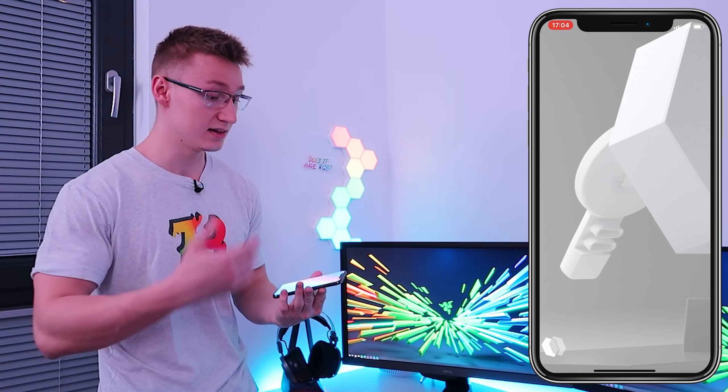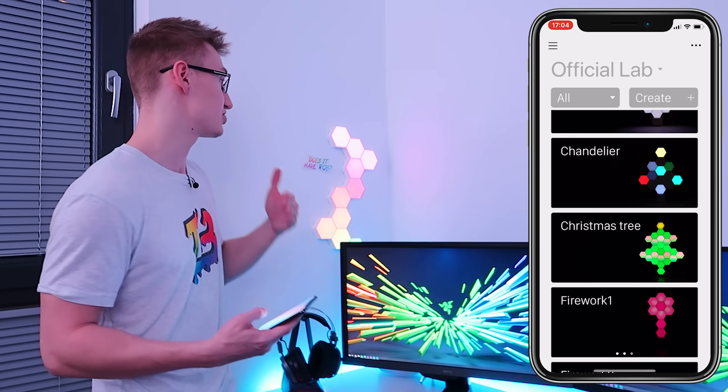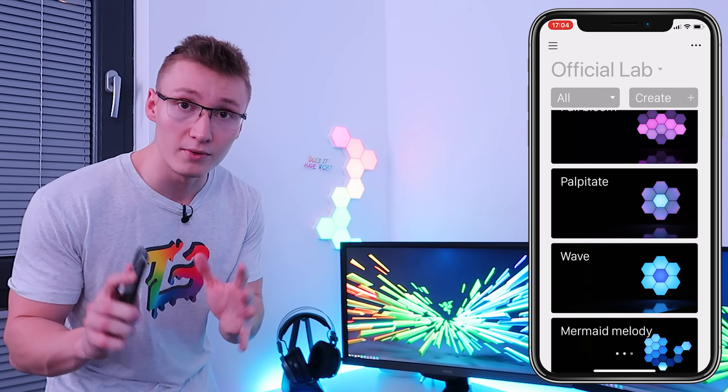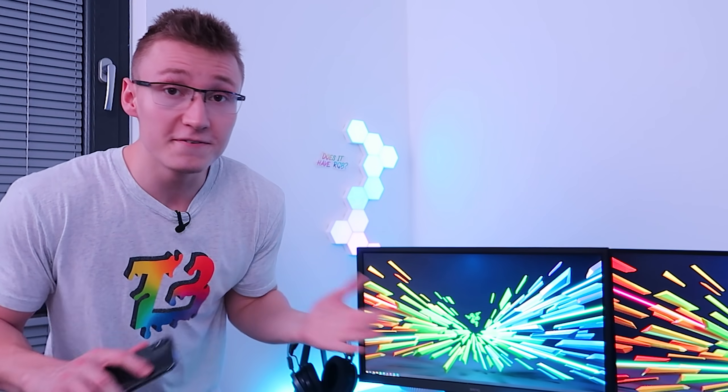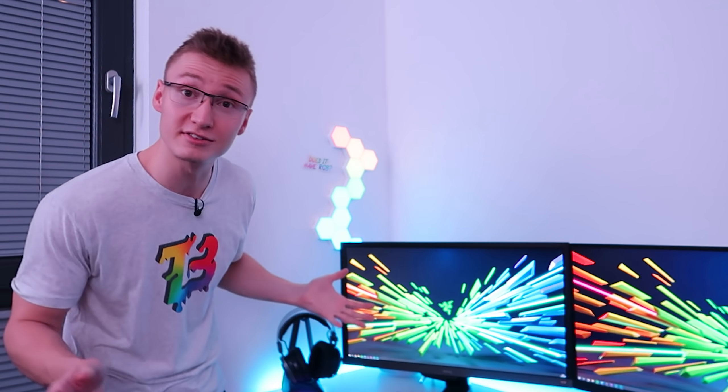They have their own app available on iOS and Android which allows you to adjust brightness, change the LED lighting effects, and turn them on and off just like this. By the way, don't be fooled by them being USB powered because they are insanely bright. If you buy these and crank them up to full brightness, you're going to be very impressed by how bright these light panels actually get.